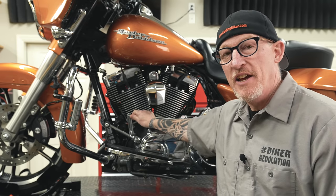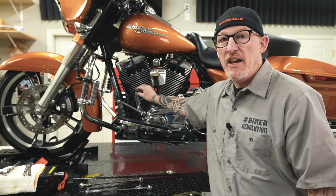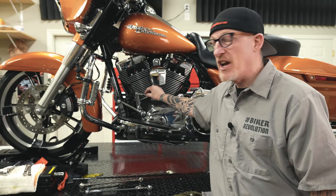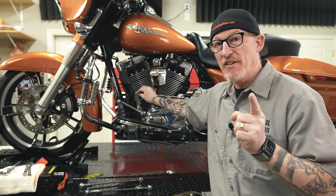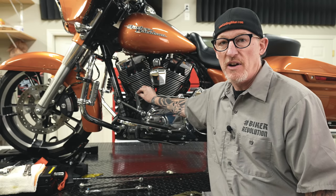We're not sure to date why Harley hasn't changed it, but these stock ones are made of a cheap type metal. It's basically a pressed-on ball joint, and they just get weak over time. It is not a matter of if it's going to break — it's just when it's going to break. And of course, it's always when you're out in the middle of nowhere.